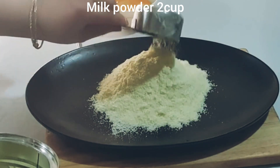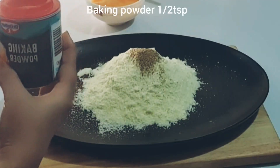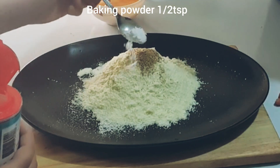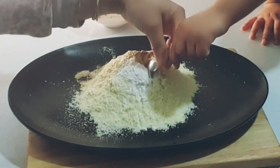First, I am taking two cups of milk powder. I am adding one teaspoon of elaichi (cardamom) powder and half teaspoon of baking powder. Mix these dry ingredients together.